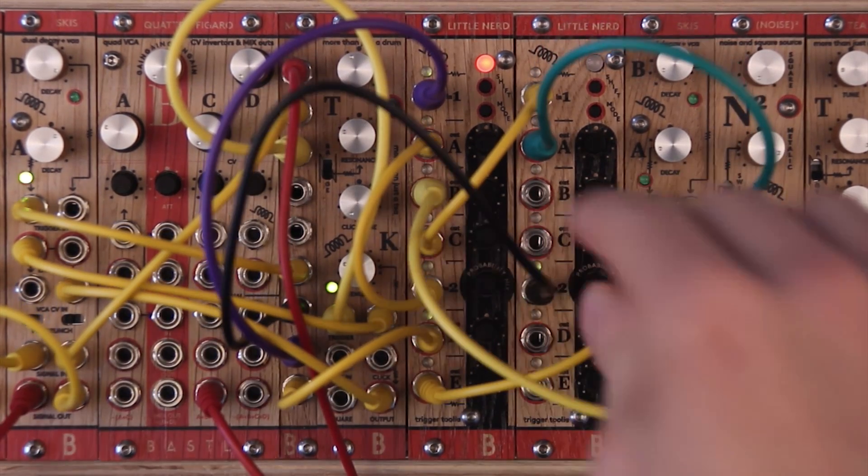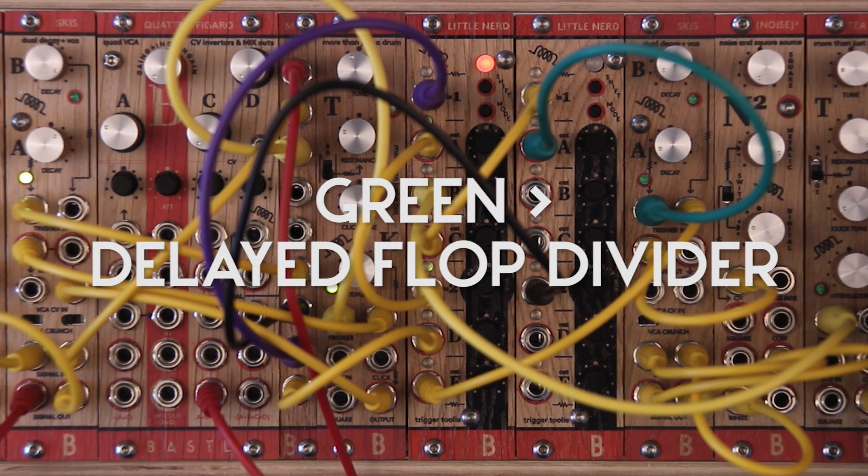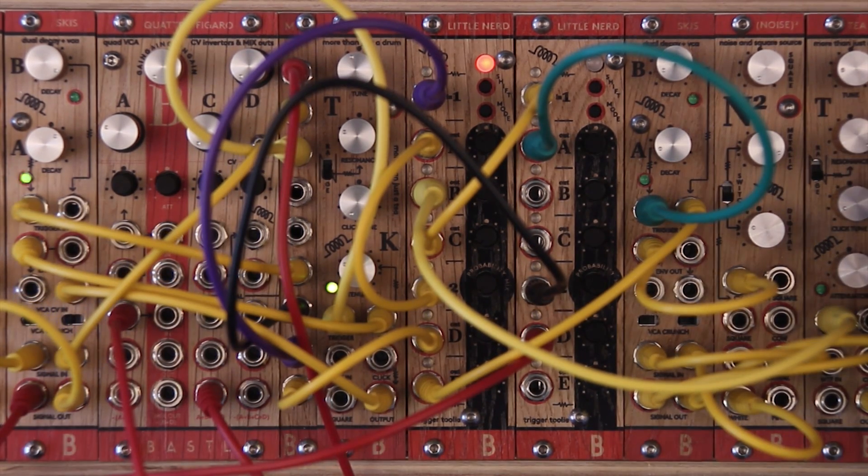And finally I will use my clock again and process it through delayed flop divider — this green color — to create a gate signal to change the pitch of my bass line.